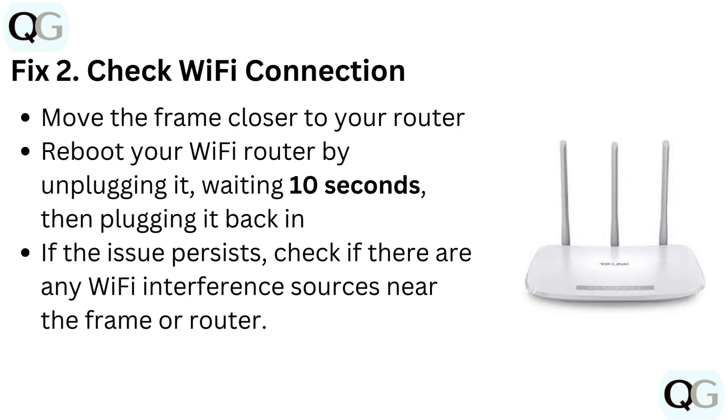Fix 2: Check Wi-Fi connection. Move the frame closer to your router. Reboot your Wi-Fi router by unplugging it, waiting 10 seconds, then plugging it back in. If the issue persists, check if there are any Wi-Fi interference sources near the frame or router.